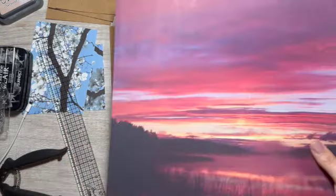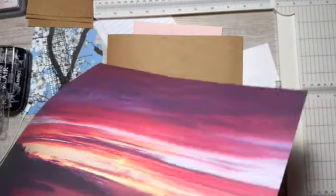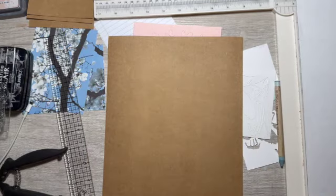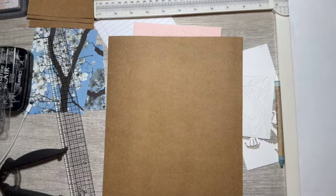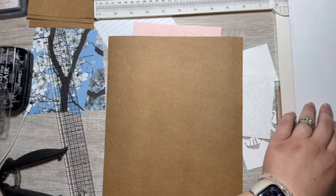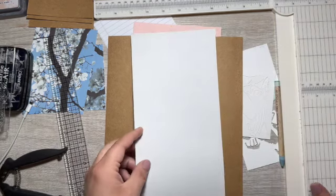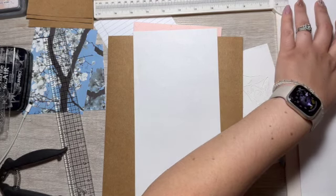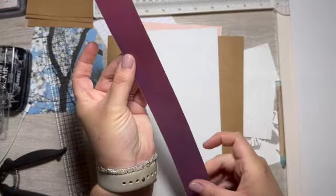Let's get these cut down. I also have some more bases to cut. I do have my paper trimmer right here. I'm going to start from the bottom, and these are going to be matted onto the craft cardstock. These are going to be cut at five and a quarter by four — we'll get six out of the 12 by 12. And then we have a little scrap piece.